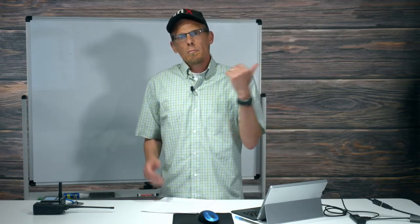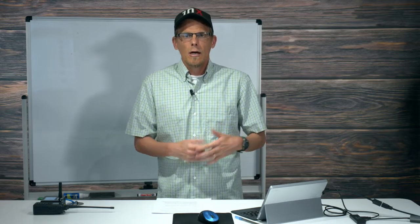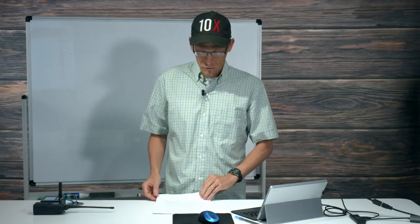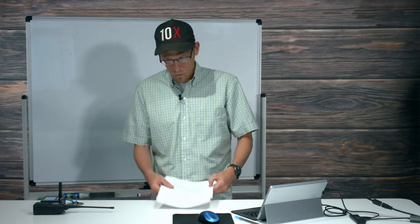We're going to use the 878UV2 today. We'll put the CPS on this computer, program the radio up from scratch, set up the hotspot from scratch, and the goal is to hit the parrot and make a contact. I want to show you this whole process because there are still folks coming into the family who are struggling — and I want to create more content for you guys to explore.